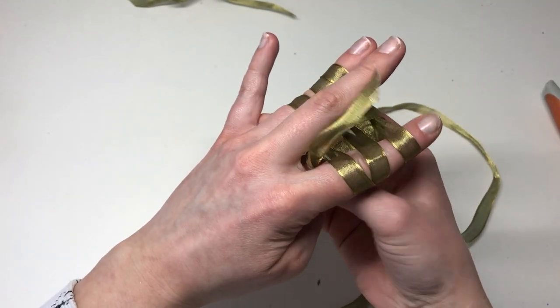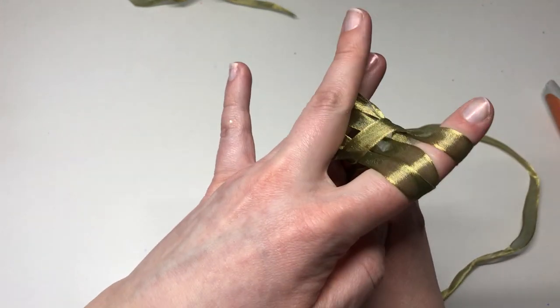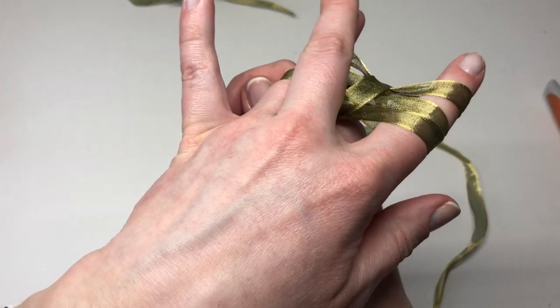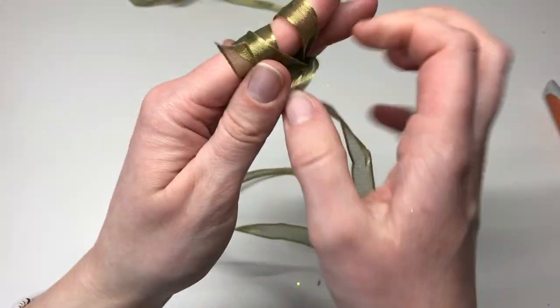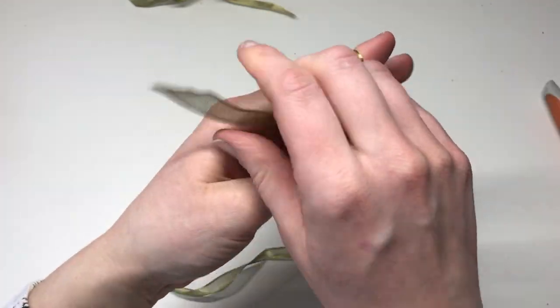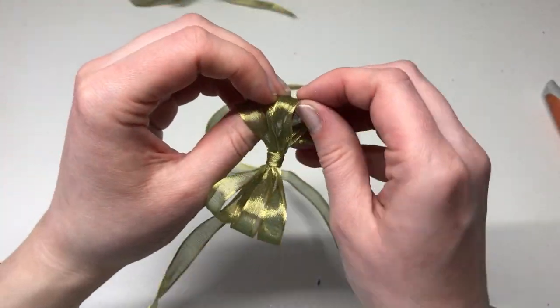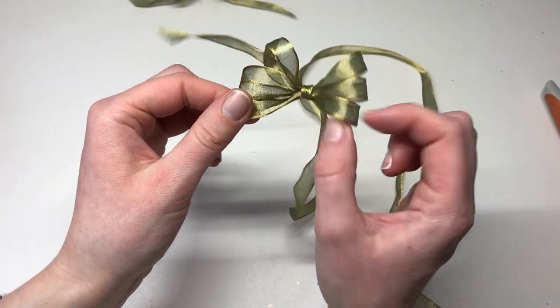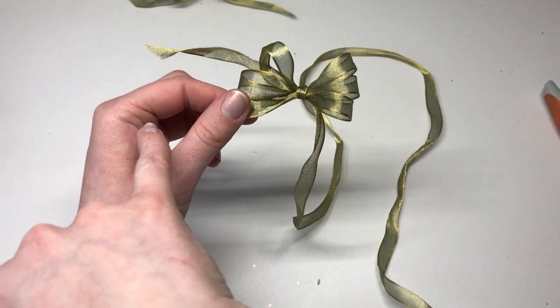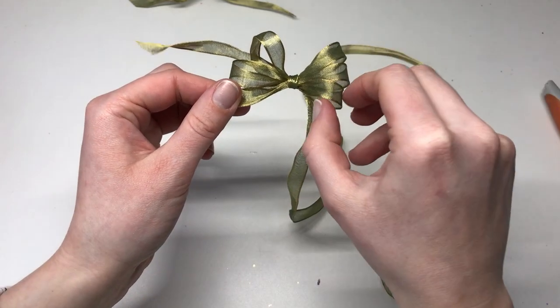So there we go. If I just move my finger out of the way, you can see how we've got the ribbon covering those pieces there. So what we'll then do is tie a knot at the back like so, and that would then be a completed triple bow. Your bows are very much determined by how many loops you have on each finger — if you just have two loops on each finger, that'll be a double bow; if you have three, it'll be a triple bow.